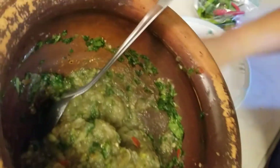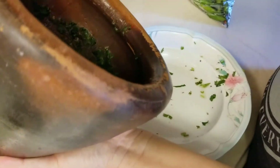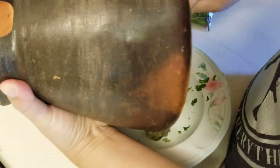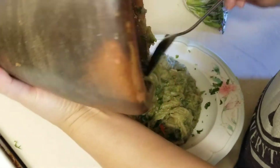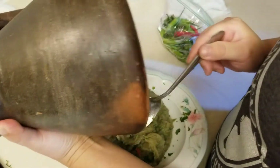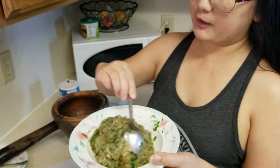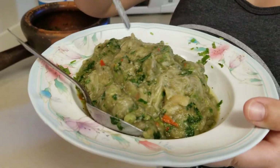It looks wonderful. We're going to go ahead and pour it back into the plate that I used for my cilantro. That way you don't have to wash a lot of dishes and it's very clean. There you have it. We have our eggplant pepper.